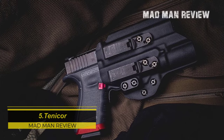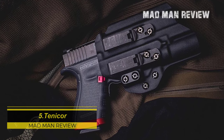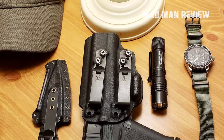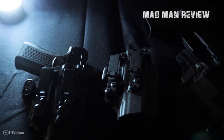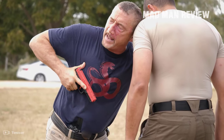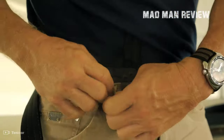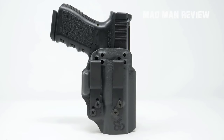The Tentacore holsters are made especially with appendix carry in mind. Their form allows for the natural contours of your body, making them very comfortable to use, and they offer very good retention. The belt loops are strong and it's almost impossible to accidentally pull the holster out or have it pulled out by an assailant. The downside is that this also makes them harder to put on, but that's a price worth paying. These strong, comfortable holsters do come with a higher price tag, but they pay it back with ease of carry and a fast draw. If you carry consistently, these are the holsters to go for.